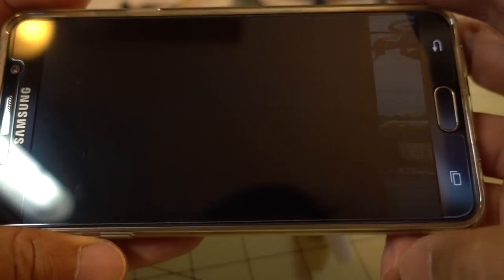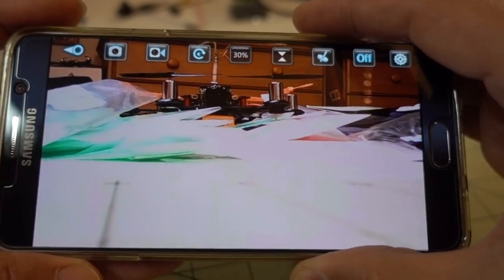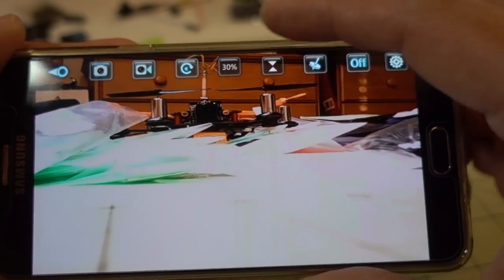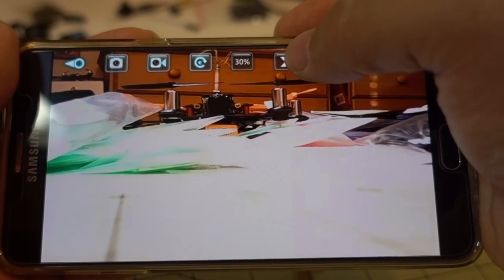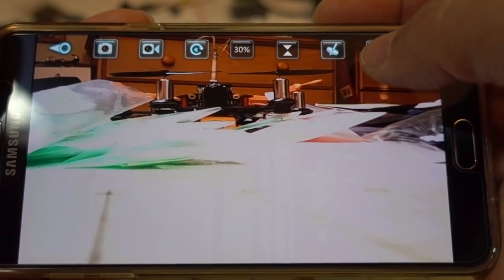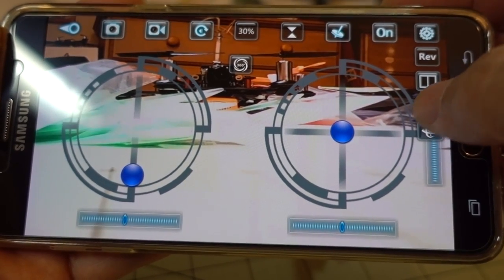Hit the Play button and you should be able to see the camera output. You can see there's a little bit of latency in the feed coming back. Here's your picture and video button to start recording. Your rates are 30%, 60%, and 100%. The hourglass icon is the altitude hold, the other button is the gyroscope, and the on/off button turns on the virtual joysticks. There are additional functions including headless mode, which you can toggle on and off.